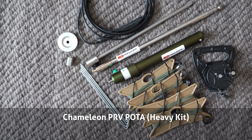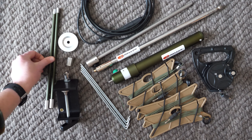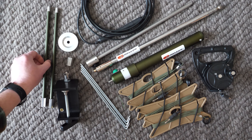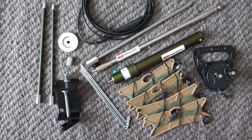The POTA or Parks on the Air heavy kit contains all of the SOTA kit items plus two more pieces: the UCM or universal clamp mount, and a set of two 12-inch extension rods for center loading the coil.